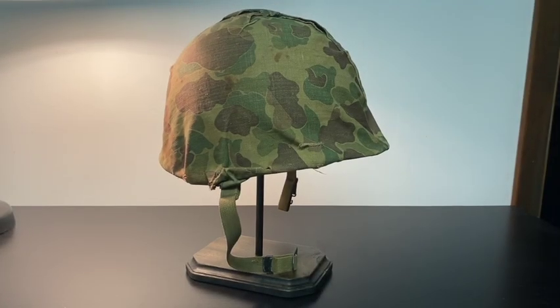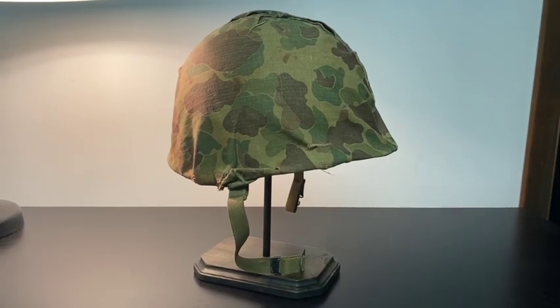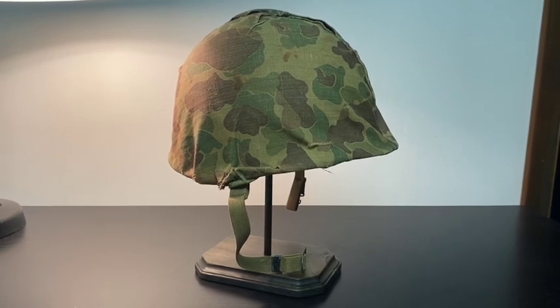All right, I hope everyone's doing well today. I'm actually filming this on Christmas Eve, so Merry Christmas to you if you're watching this.